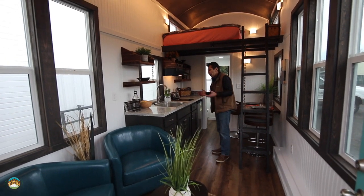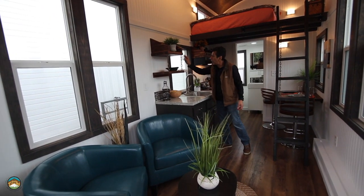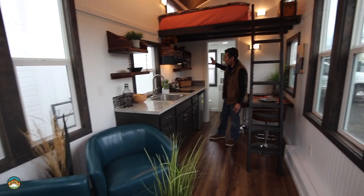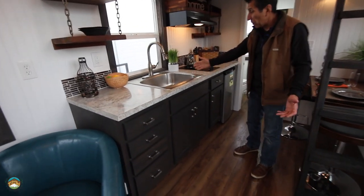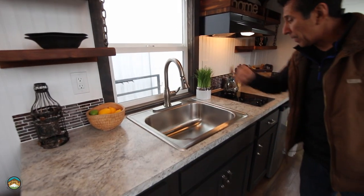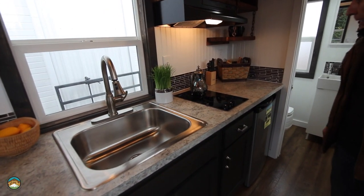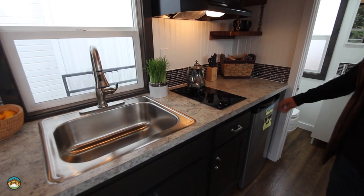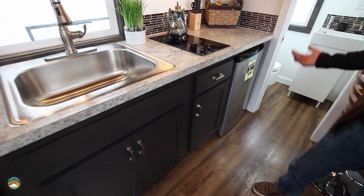I want to point out the kitchen and some of the things we've done in here. The black walnut butcher block and rusty chain accents are standard in this particular model, our Lincoln Peak. We've got laminate countertops, our typical 24-inch deep stainless steel sink, a gooseneck pull-down faucet, and a two-burner glass top electric cooktop. We can do different types of cooktops if that's not your thing, but that is standard. Under the counter: a 3.1 cubic foot refrigerator with a freezer.